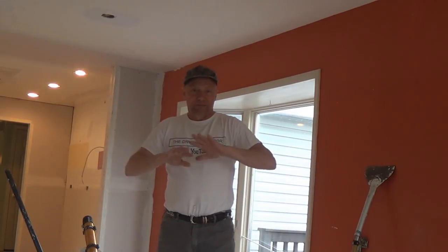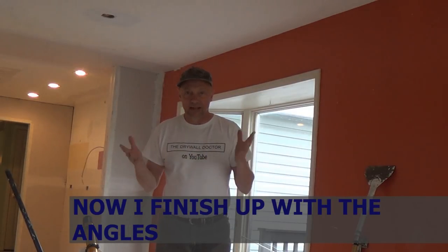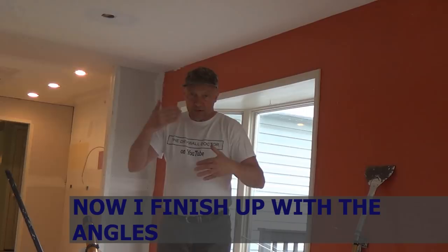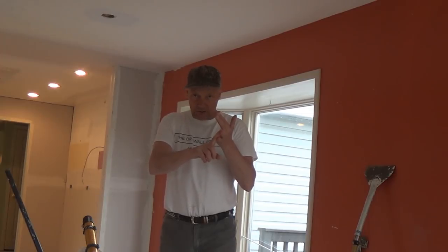After I have all of the flats done, then I put in the angles. I just start taping all the angles — put all the angles in, roll them and glaze them, wipe them out. So the whole job is taped.